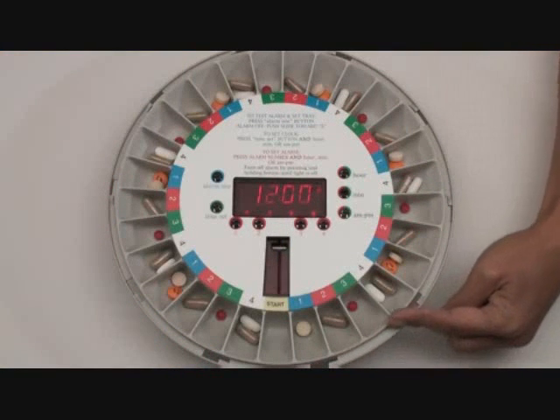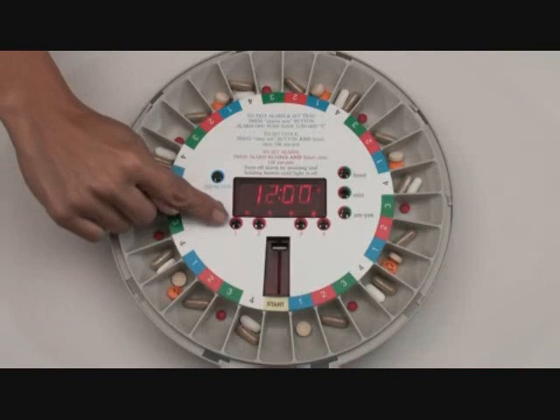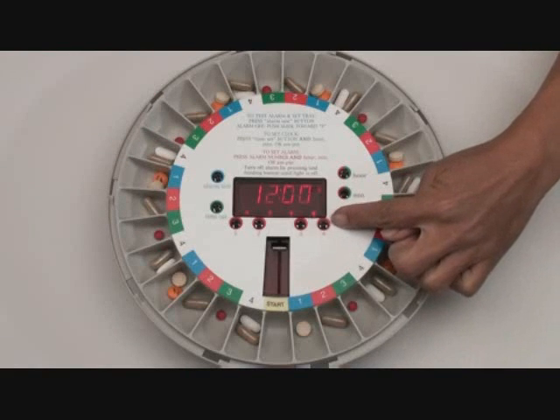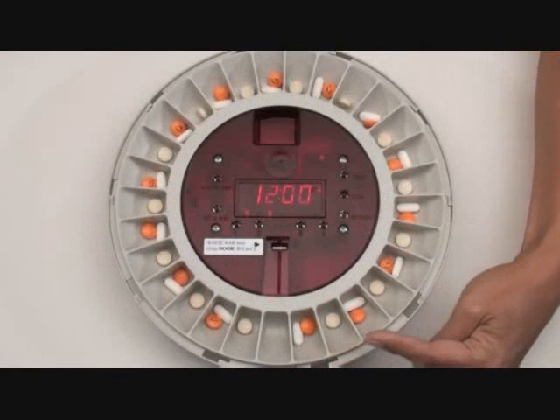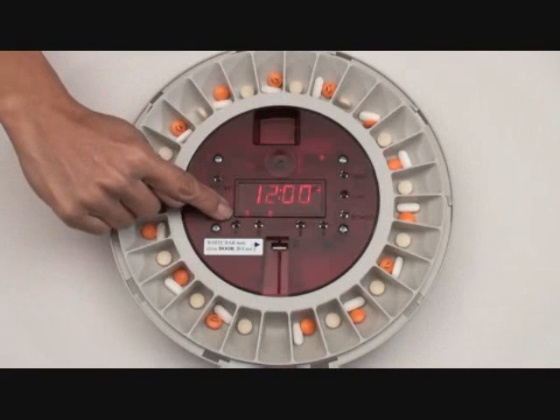Load the medication tray using our easy-to-use templates. In this example, it's four times a day, and then set the four alarms. For two doses per day, simply load the tray by twos accordingly and then set the two alarms.